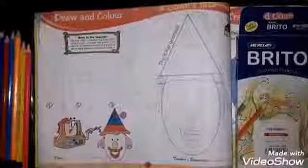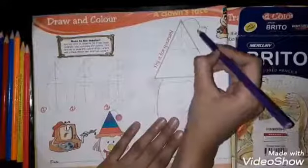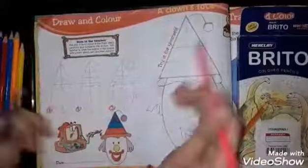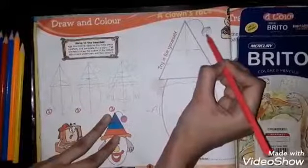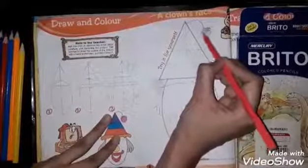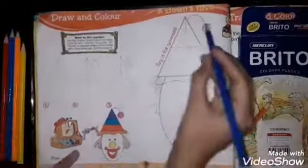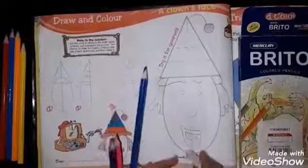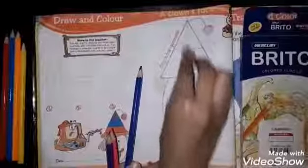After drawing it, we will color it. First, look — here we have a little purple shade. The rest is full pink color. In step one, we have a purple shade here.